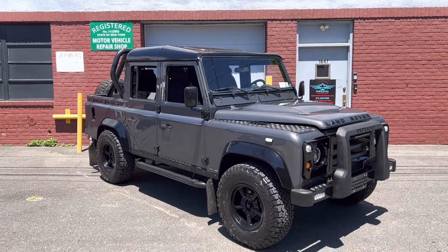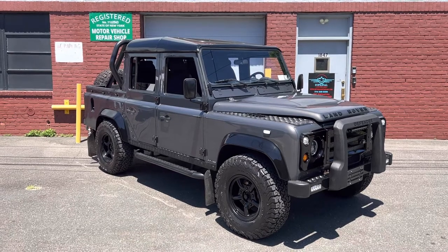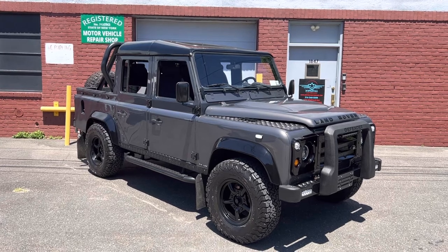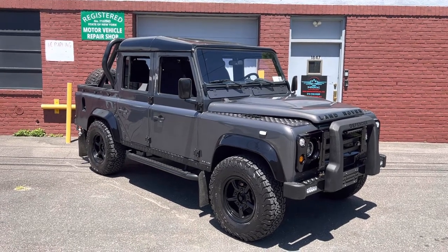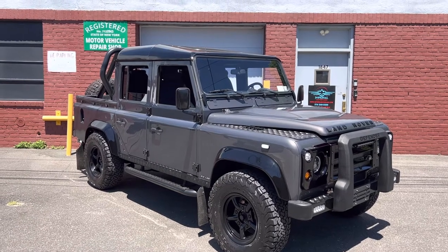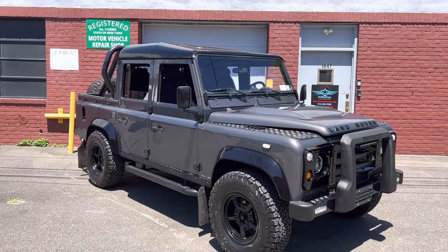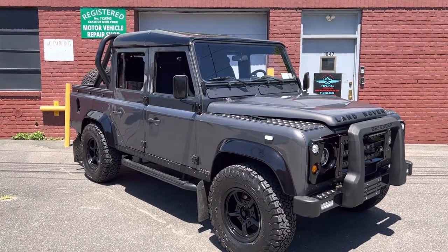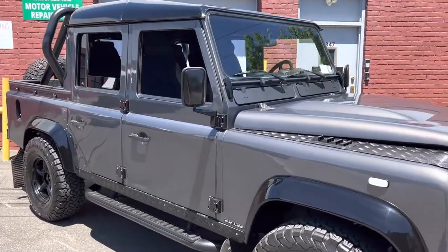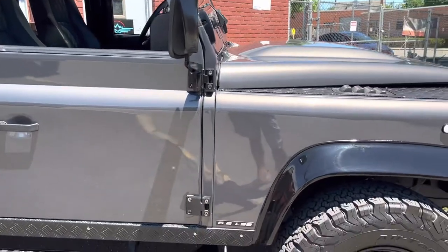Imperial Motor Cars is pleased to present this 1987 Land Rover Defender custom build — LS3, 4L80 transmission mated to the original Defender transfer case, so you have all the off-road capabilities. You don't see that done very much; it's not an easy thing to do. I'm gonna take you around the car — all the wiring's been redone, everything is new on this car. It's got a beautiful dash that came from the original, more modern Land Rover.